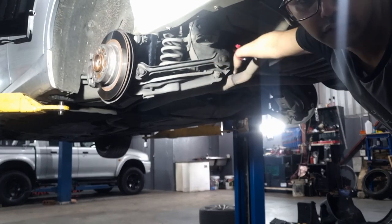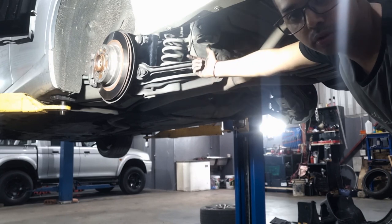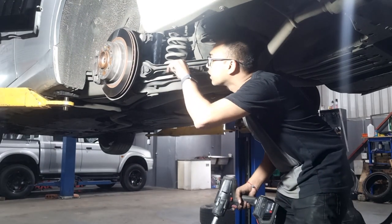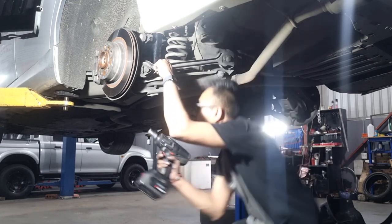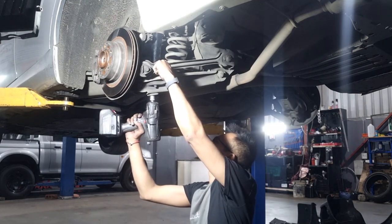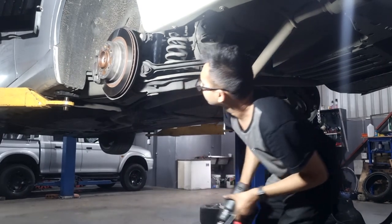Now that we've got the shocks in place — bearing in mind I'm doing both simultaneously — I'm going to show you one side. Now that the shock is in place, it's time to tighten it up. Underneath, use your 15mm slider spanner again to lock it in counter-position and then tighten it up. And then done.